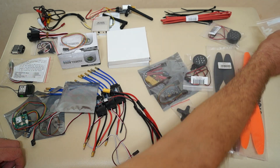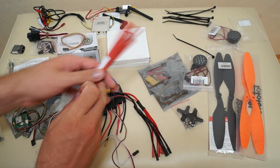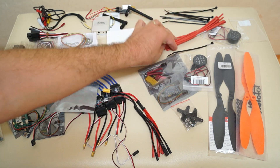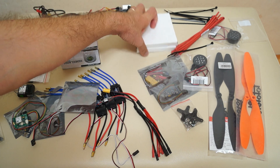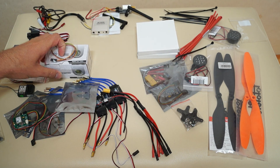Here are some spacers for mounting the GPS, some red and black heat-shrink tubing, and cable ties to attach the ESCs to the arms.